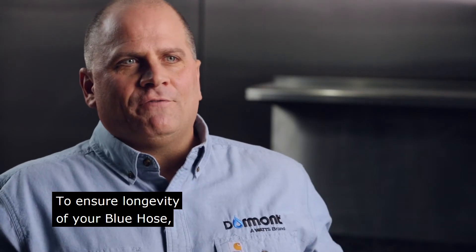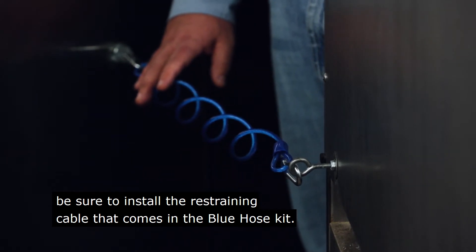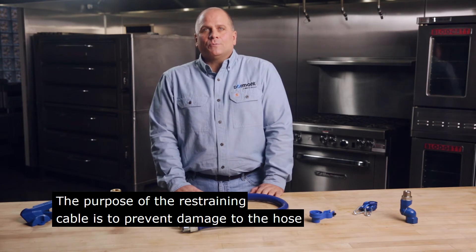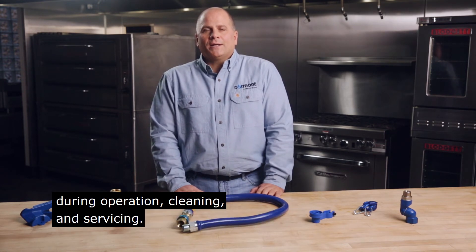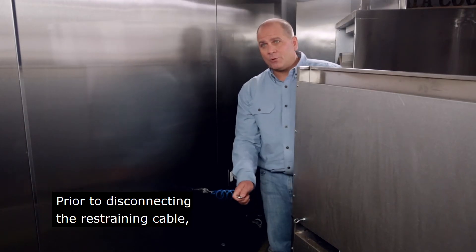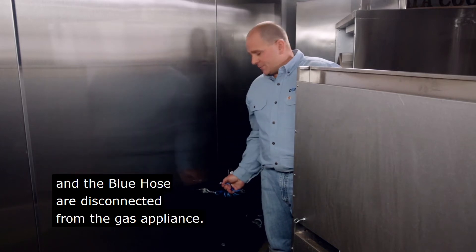To ensure longevity of your Blue Hose, be sure to install the restraining cable that comes in the Blue Hose kit. The purpose of the restraining cable is to prevent damage to the hose by limiting the movement of the gas appliance during operation, cleaning, and servicing. Prior to disconnecting the restraining cable, make sure that the gas supply and the Blue Hose are disconnected from the gas appliance.